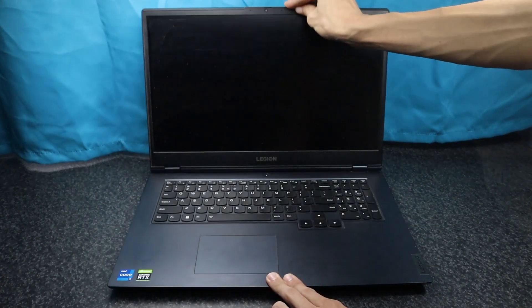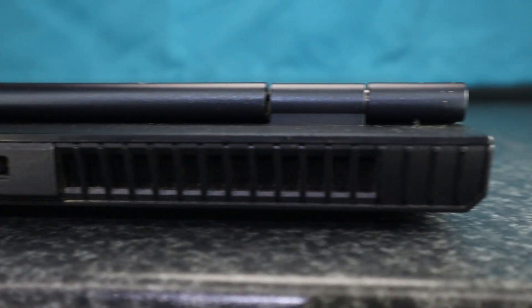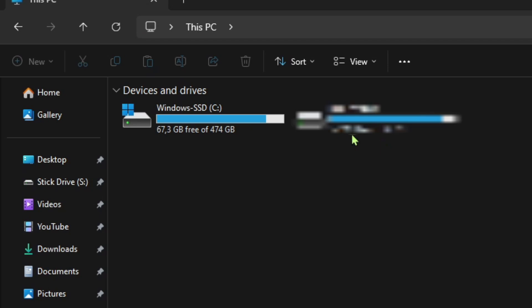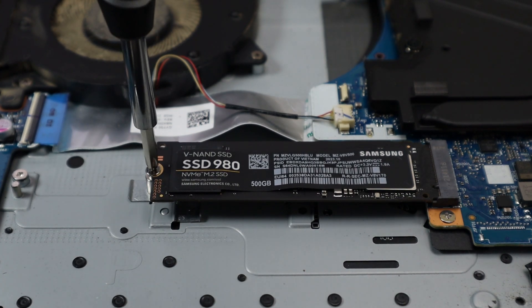This is the Lenovo Legion 5, a powerful gaming laptop with an Intel Core i7 and an RTX 3050. I use this for gaming, editing videos and all my other work. It truly is a performance beast and the only bottleneck is the 500GB of storage, as I'm getting full with all my video projects. I will be adding a second M.2 NVMe SSD to combat this problem.